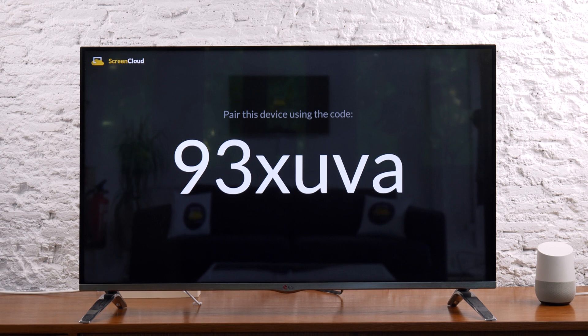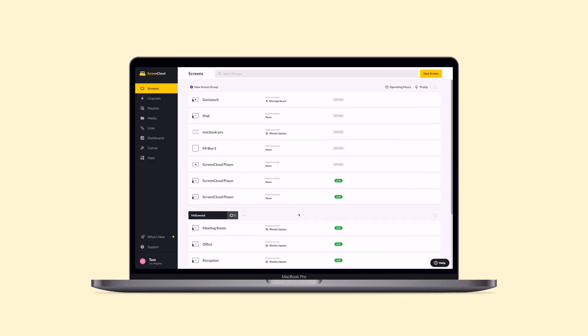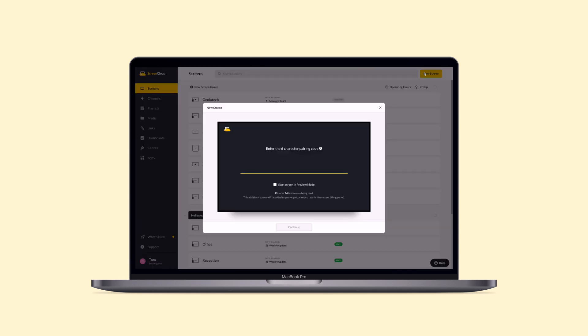Now you'll see the custom pairing code. You can then use this to pair your Google Chromecast with Google TV by logging into your ScreenCloud account from the web browser on your computer. Select the New Screen button at the top right corner of your screens tab. Input the pairing code and name your new screen. And that's it — you're now ready to share any content you'd like to show on your new screen.